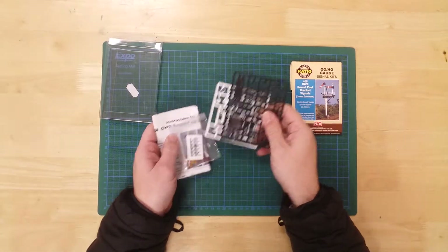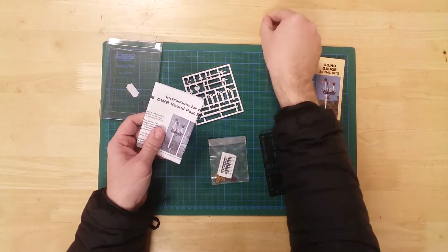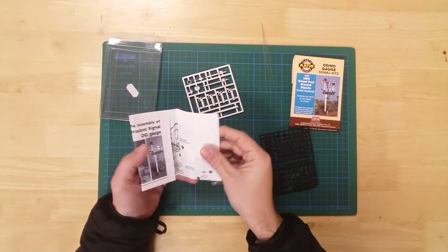In the box, you will find the parts needed to construct the model. All parts are pre-colored for convenience, but some painting will be required.